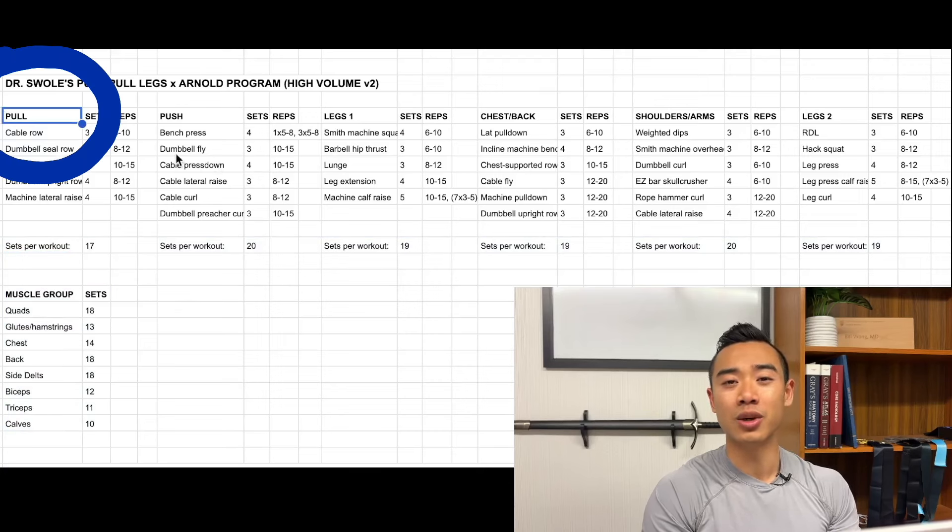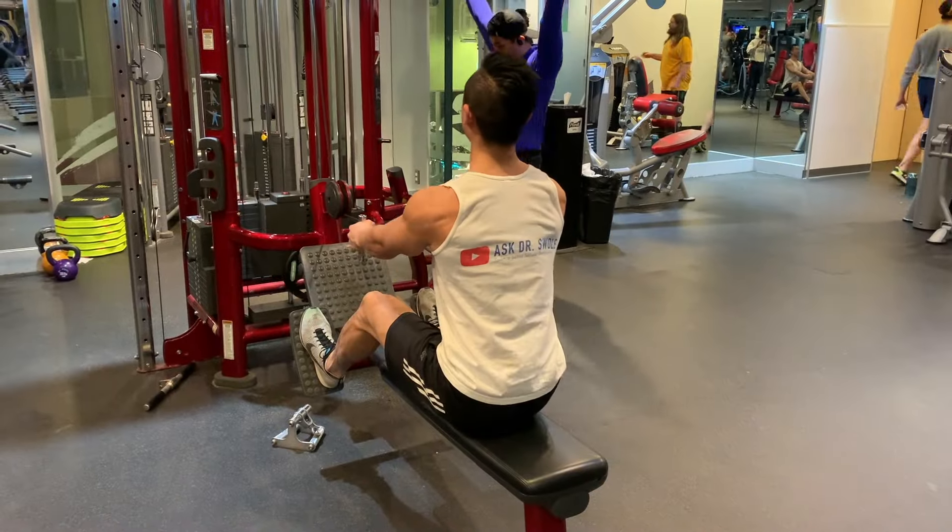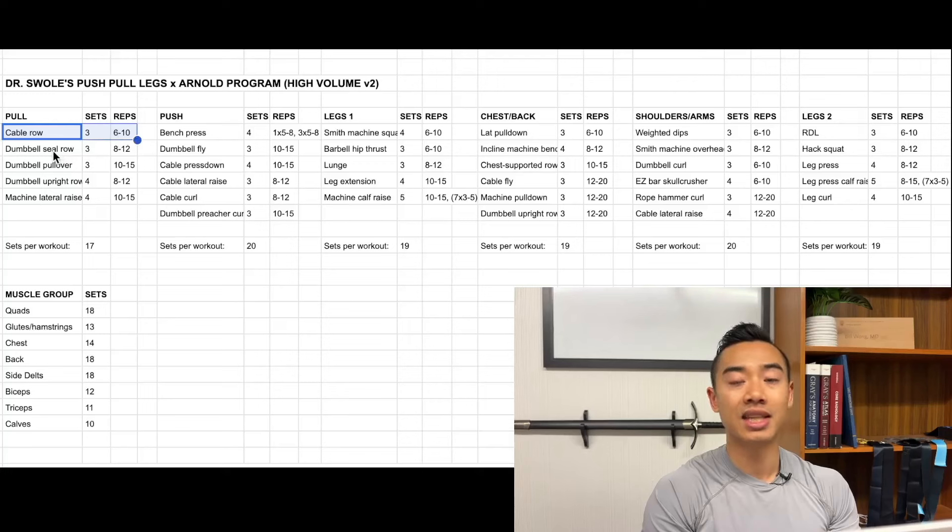Let's start with pull day. I've swapped the order of the days from the conventional push-pull leg split, and we'll talk about the reasoning for that later. We start off with cable rows for the back, three sets of six to ten. After that, dumbbell seal rows, also for the back, three sets of eight to twelve. Dumbbell pullovers are a great way to end your workout since they are an isolation movement — not as taxing — but they do put a big stretch on your lats at the bottom position.